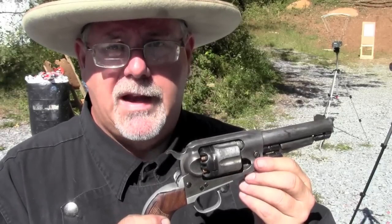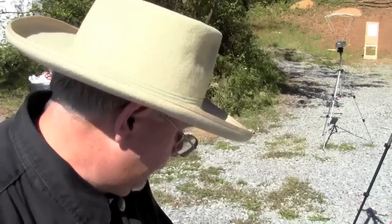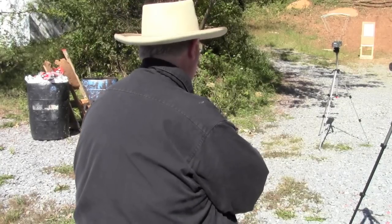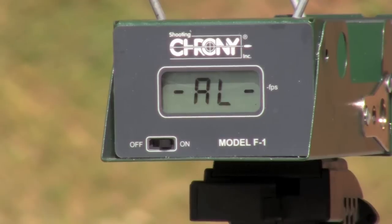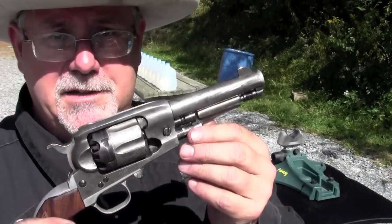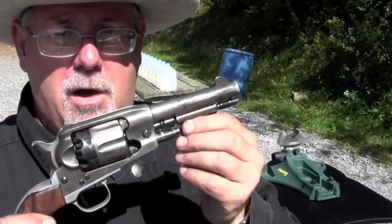Here we get a shot off of the five and a half inch barreled Ruger Old Army, loaded with a round ball and 40 grains of 3F Go-X. Now for the moment of truth — how many water jugs will the five and a half inch Ruger Old Army throw a round ball powered by 40 grains of Go-X through? Let's see.